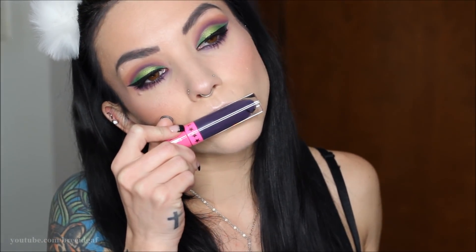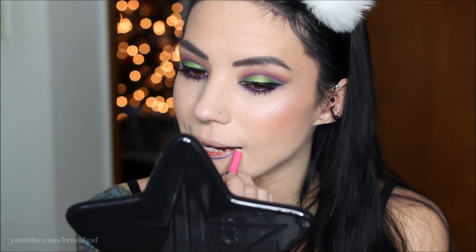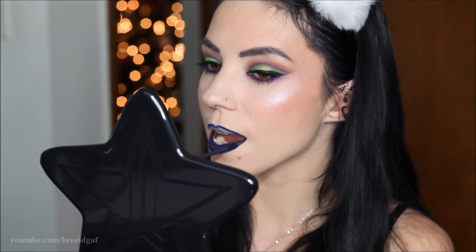For blush I'm using a Madam Glam blush — unfortunately it's discontinued, but it was perfect for this look. For highlight I'm using the Jeffree Star Cosmetics Skin Frost in Nephri, applying that to my nose, cheeks, chin, and brow bone. For lips I wanted something dramatic, so I'm going in with the Jeffree Star Cosmetics Abused liquid lip, first lining my lips with the Blue Velvet lip liner. After setting the face, the Alien palette look is complete.